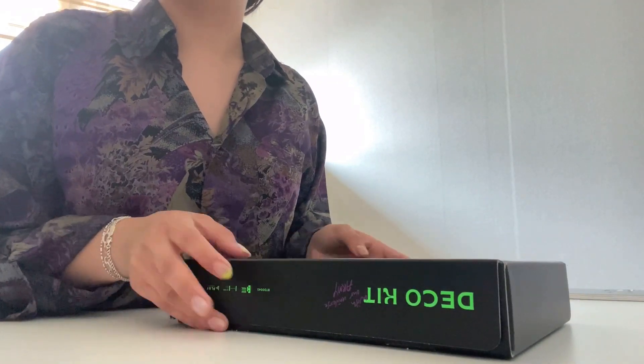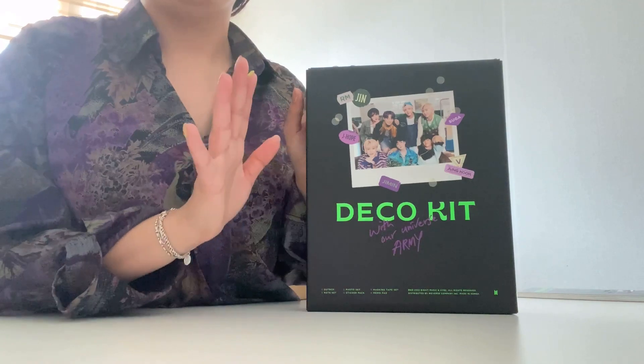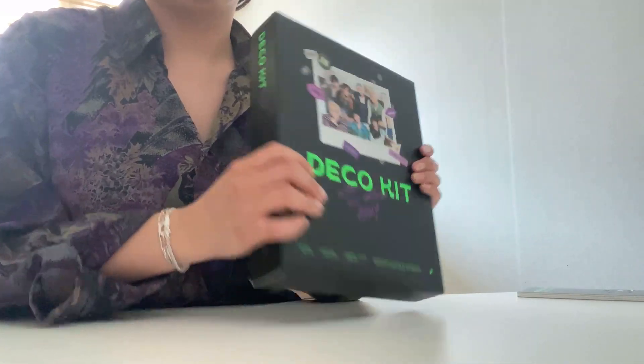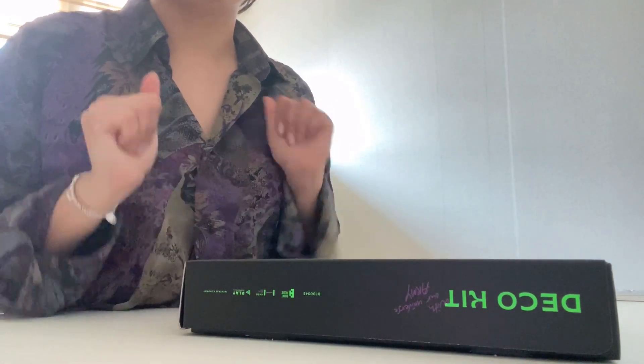Hello everyone! Today I'm going to be unboxing the BTS Deco Kit. I've already opened it but I haven't actually looked through anything, so let's get started.